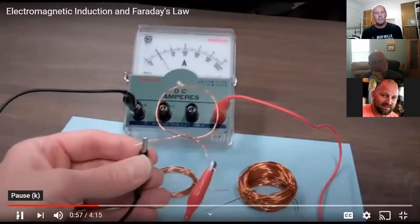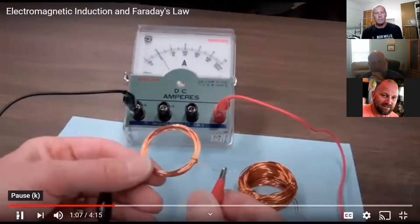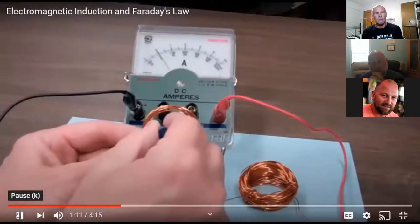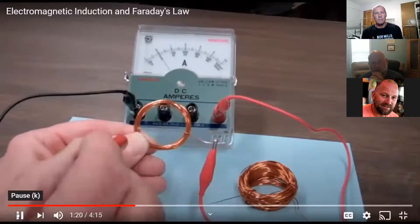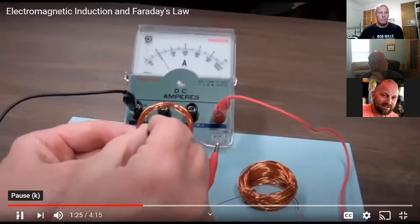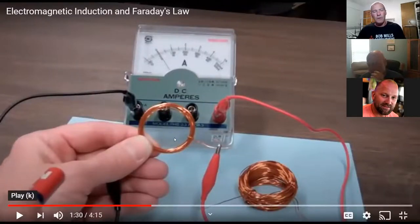Now connecting the 10-loop coil and doing the same thing — moving the bar magnet in and out. Now you can see more movement of the needle. Going slowly shows just a little deflection, but going quickly shows a greater amount. Also, as the magnet goes in the needle deflects to the right, and as you pull the magnet out it deflects to the left. This is going to be the principle — he's going in and out with the magnet at a 90-degree angle. When we talk about generators, generators rotate, so you're going to have 360 degrees of turn. Even though he goes in and pulls it back out — forward from zero and then back — this kind of similarly sounds like a sine wave, and that's where we're heading in the future.